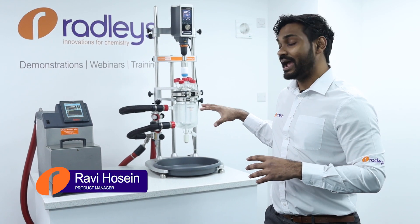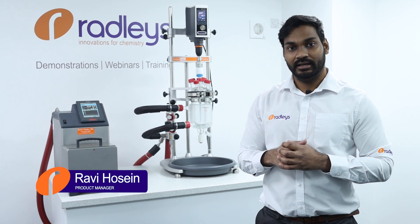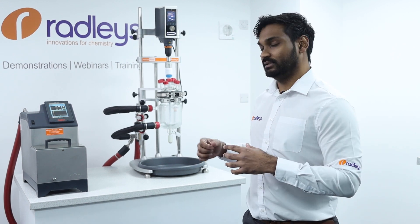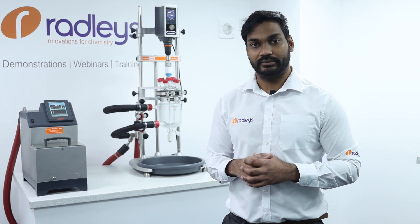Today I'm going to show you how to set up your reactor ready Jacketed Lab Reaction System with a circulator ready for use. Then I'm going to show you how to drain the thermal fluid from the system and swap the vessel to a different one — for example, if you wanted to scale up or scale down your chemistry.